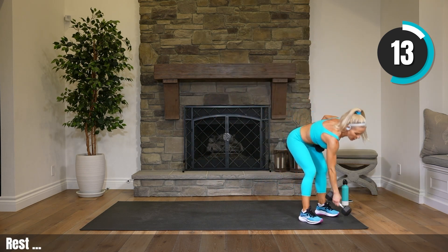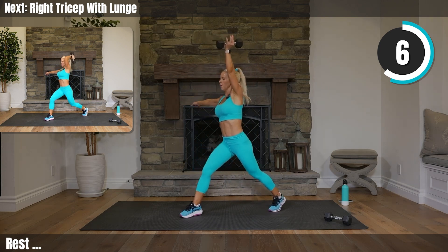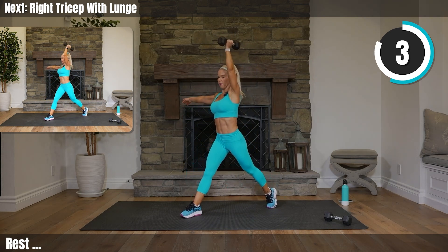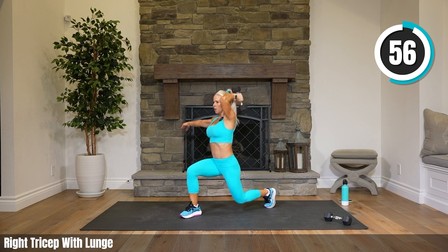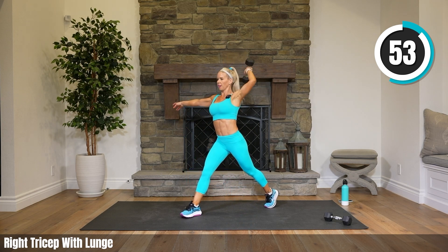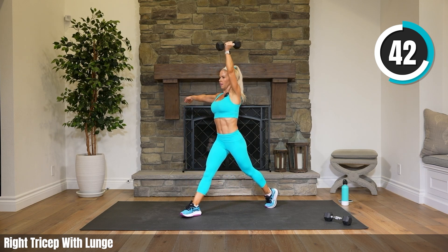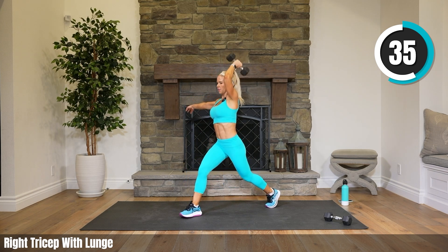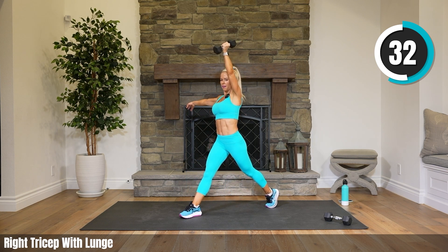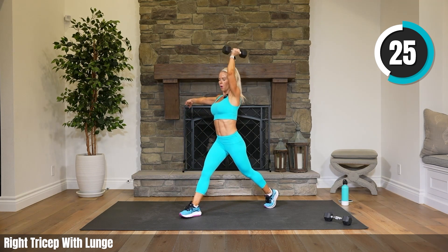Set one weight down — you only need one. You want to go with probably your medium weight, but have your heavy weight ready for the next exercise. Left leg is in front — we're just lunging with a tricep. Try to keep that elbow facing forward rather than coming out to the side — just drop that weight down your back.